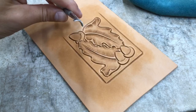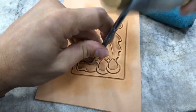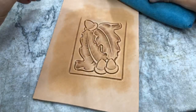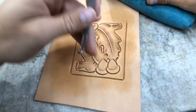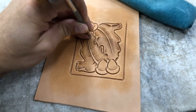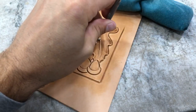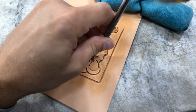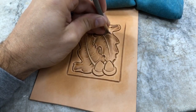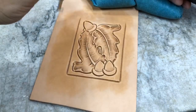Next we're going to grab a veiner — this just happens to be a small scalloped and lined veiner. I'm going to come on the outside of this stem and put in some veins. I'm going to bounce that out on the other side and come right off the same point. Notice I have that tool tipped back pretty good because I don't want to see that full tool impression coming down — it's going to get a lot more natural look when it fades out, rather than just a ka-chunk with a tool.